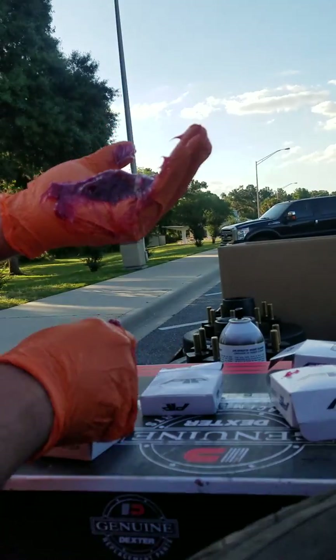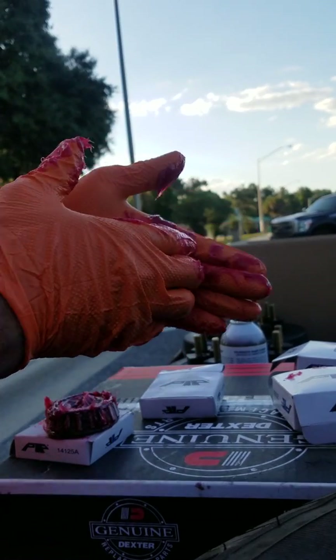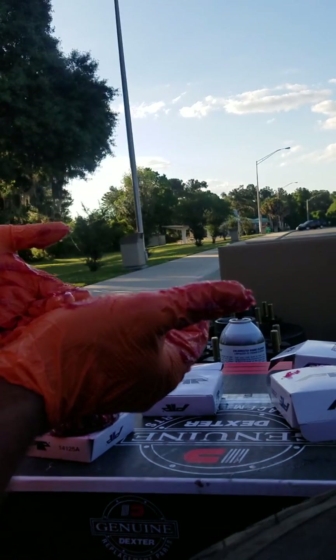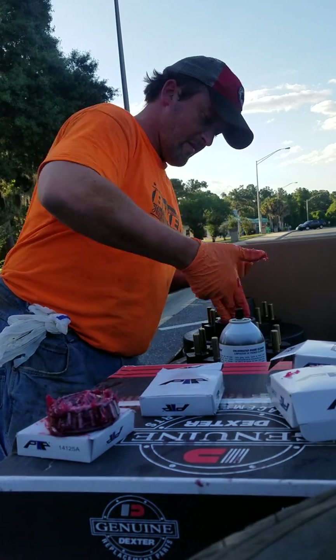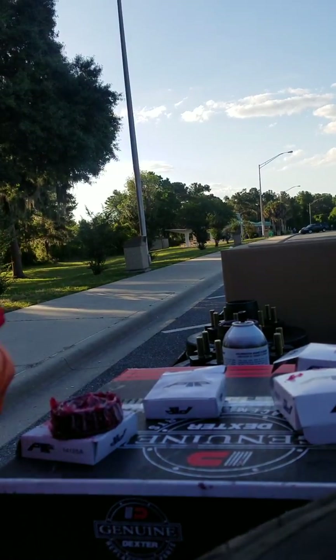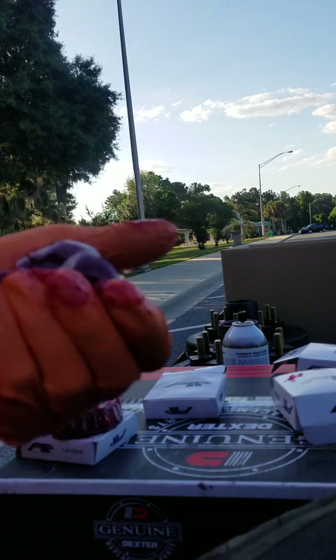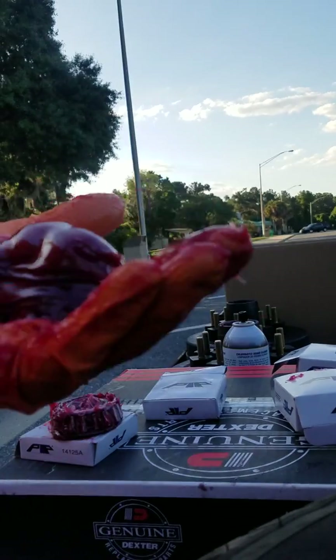Now you've got the little bearing packed. Scrape the clean grease off your right hand, scoop it back up off your left hand with your right hand, put it inside the drum and smear it around. That little bit was only enough to get partially around it — you want to load up the inside of the center of the drum with as much grease as you can. I'm squeezing out more grease, probably finishing off the rest of the tube. Grease is what keeps your bearings cool and keeps them from failing.